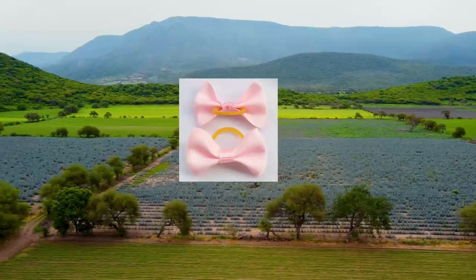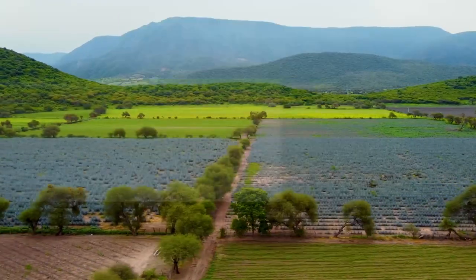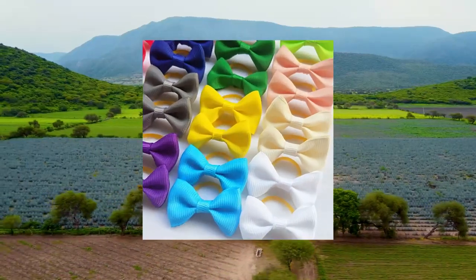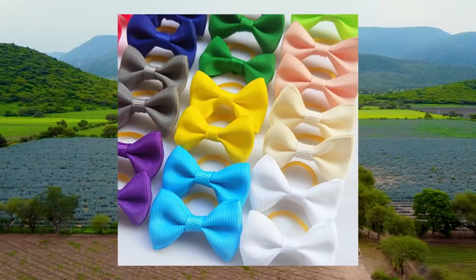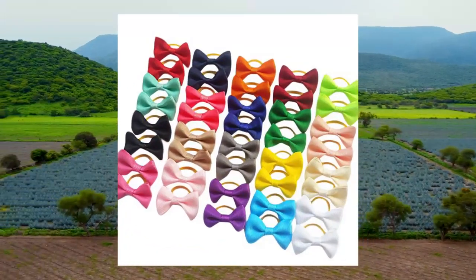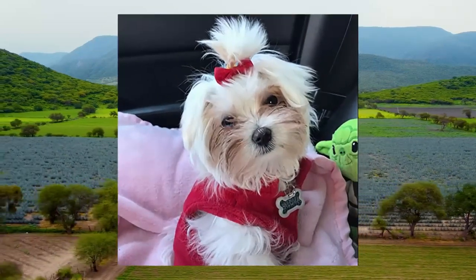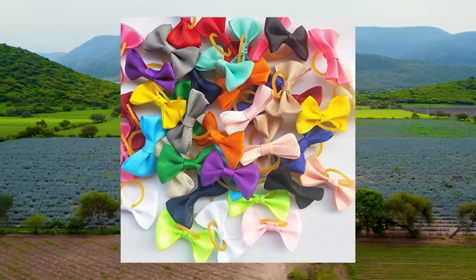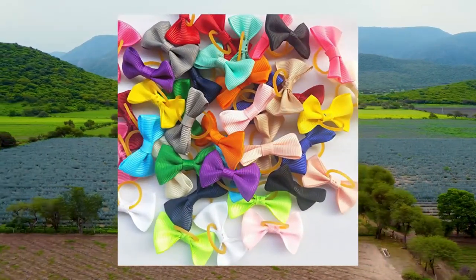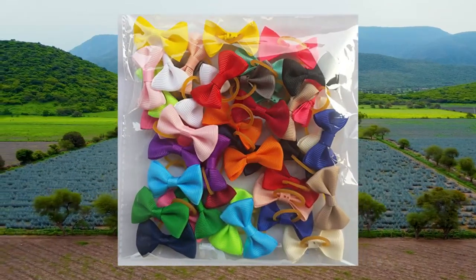Chenku Craft — 20 pairs puppy yorkie dog hair bows, pure ribbon with rubber band, pet grooming products. Mix colors, various patterns, handmade pet hair bows — pure ribbon rubber bow. Welcome to share your pet's lovely photos in the reviews. Size approximately 5/8 inch by 25 mm. Material: ribbon, satin, elastic rubber band.